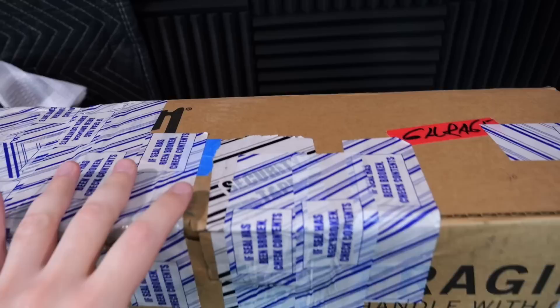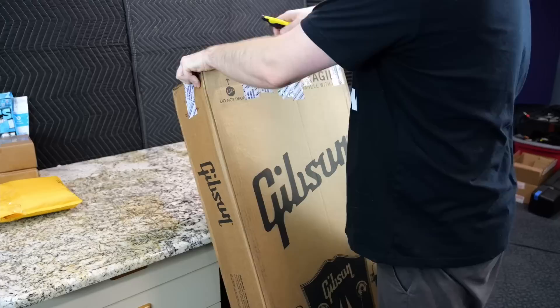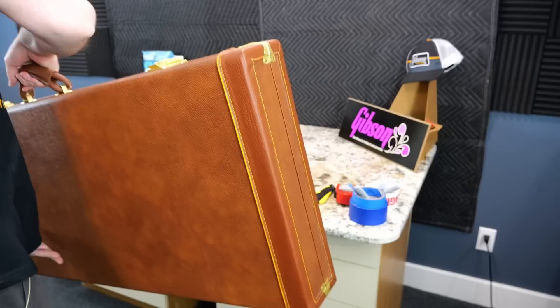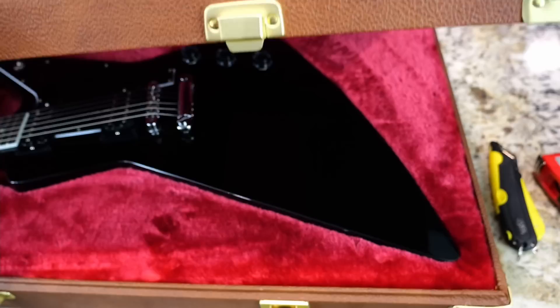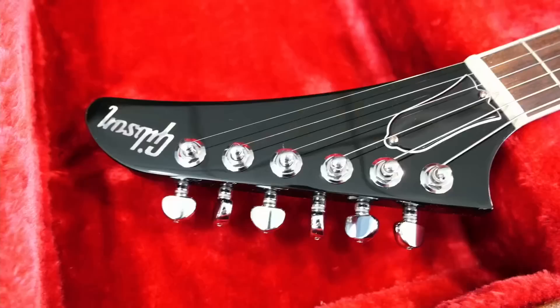Now let's get back to some cool guitars. Next up, we have a new Guitar Day purchase. Somebody wanted to see me unbox it on the show even though we've already done this model. However, it's been like two or three years, and this is one of the new Gibson.com exclusive finishes. This model has historically had a hard time being in stock — they sell out very quickly. We actually opted for the exclusive finish rather than the classic white we were initially hoping for. Here is the ebony version of the Gibson 70s Explorer.